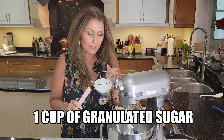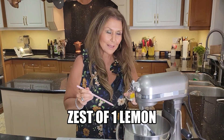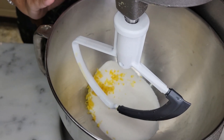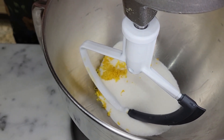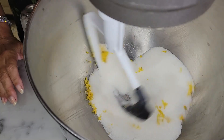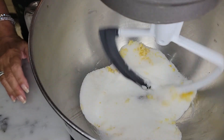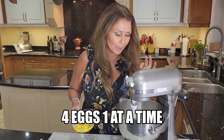Let's start with the wet ingredients. One cup of granulated sugar. Zest of one lemon. I always give the sugar a chance to absorb the oils from the lemon zest, so we're going to give this a few minutes to combine. What an incredible smell.